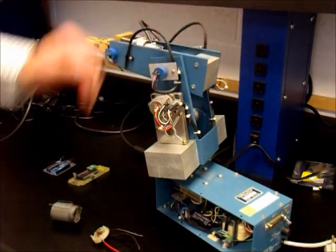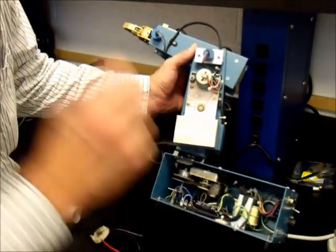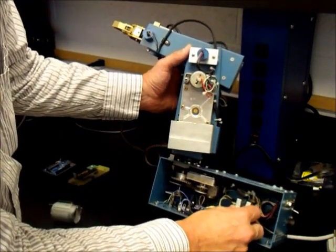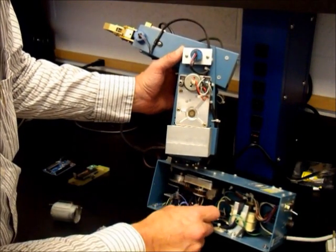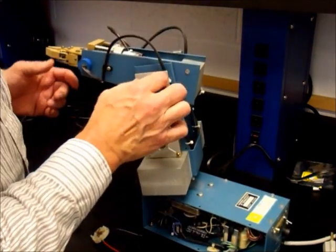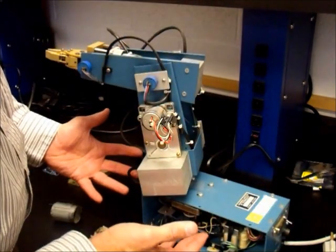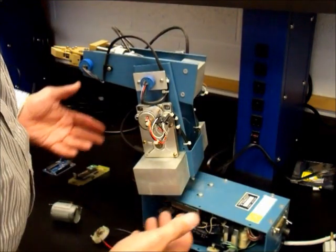One nice thing about this device is it has its own built-in power supply with a transformer that puts out about 18 volts peak to peak. There's a bridge rectifier in here and some filter capacitors. So we have our own power supply, we have the motors, and on each joint we also have a potentiometer so we can sense the angle — we have everything we need to make things move and understand where it is.